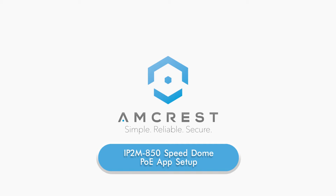Hello, and welcome to this Amcrest tutorial. Today we will cover the setup process for your outdoor PoE Pan Tilt Zoom Speed Dome camera, model number IP2M850, using the Amcrest View Pro app for remote viewing.